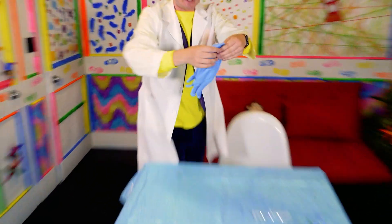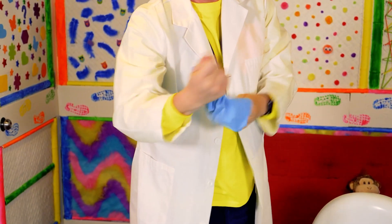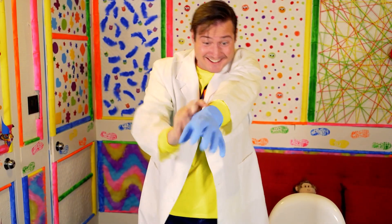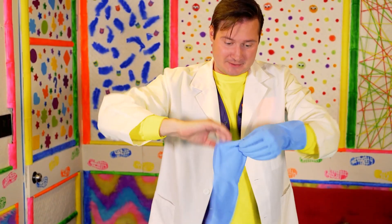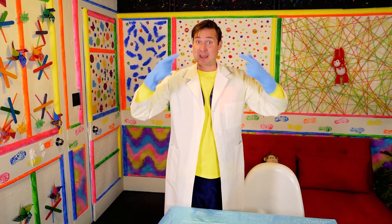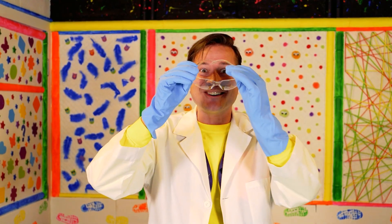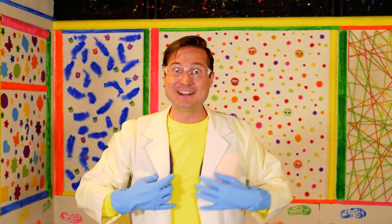Wow! And now we put on the gloves to make sure our fingers are safe! There's one — and we'll put on the other one. Two gloves! Stretch your fingers nice and big! And last, to make sure our eyes are safe — our safety goggles! Oh wow, I feel like a real scientist!